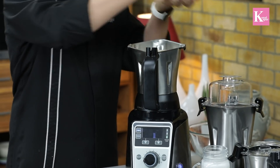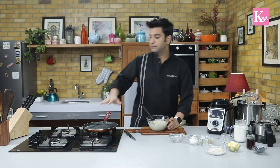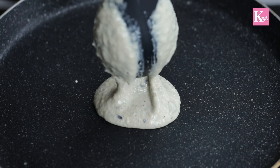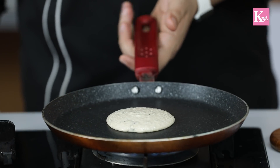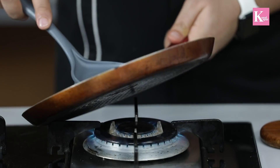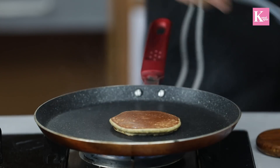Our pancake batter is ready. Let's pour this out — just pour out the batter. Now we'll heat a pan, pour the batter in the center, let it settle, then flip it and drizzle some butter.